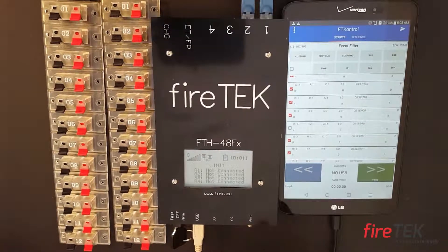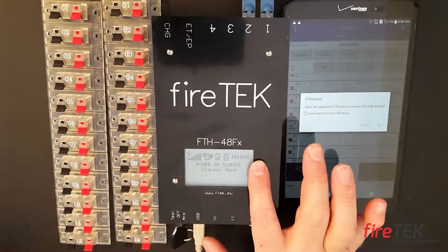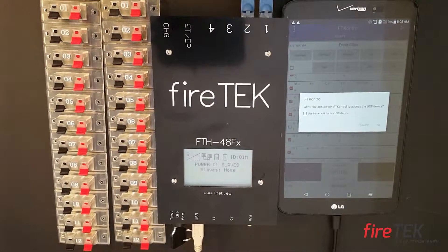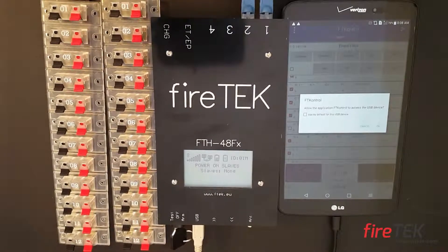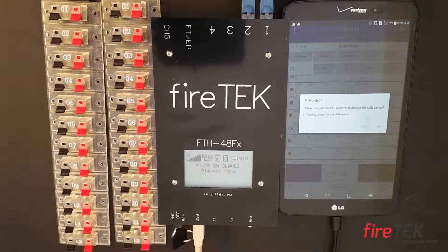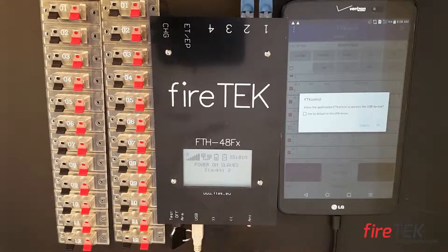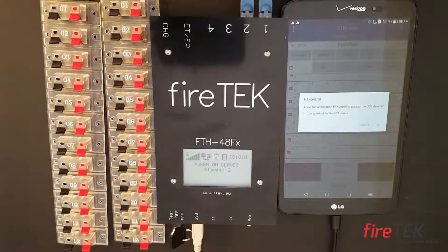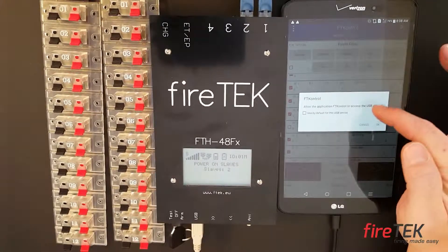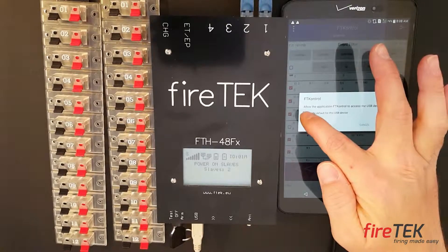Now we have ID 1 in master. Our script has three modules in it, so I'm going to power on my additional modules off camera to make sure we have a total of three modules — two additional slaves plus one primary module.